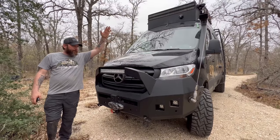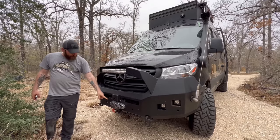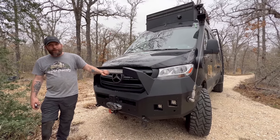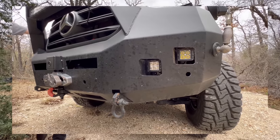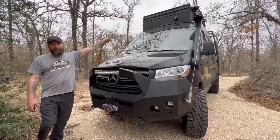Right up front you have the Backwoods Adventure Mods front bumper, a 12,000-pound Warn winch, Pathfinder lights, fog lights in the bumper, spotlights in the bumper, a light bar right here, and then up top you have two 50-inch light bars at the very top — so you're guaranteed daylight in the front.